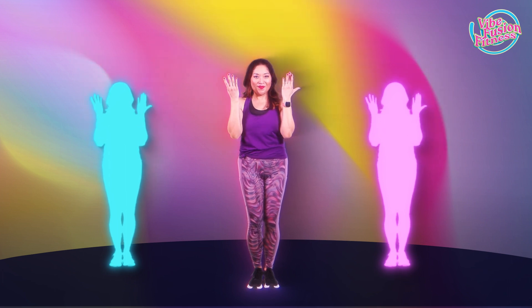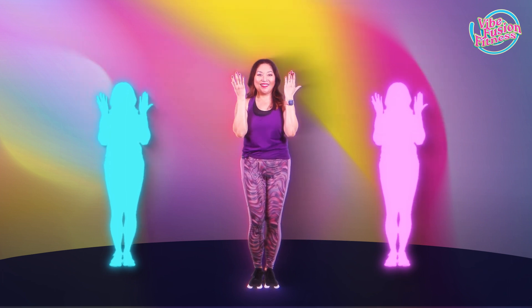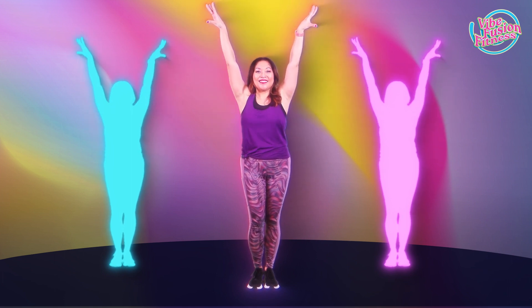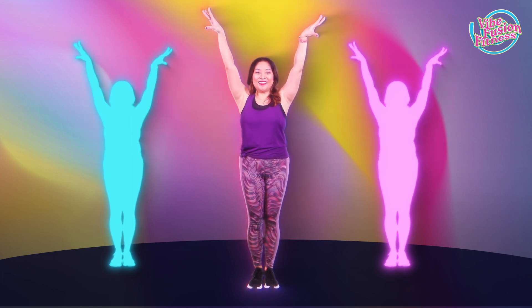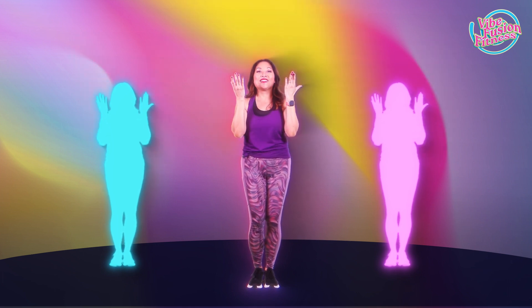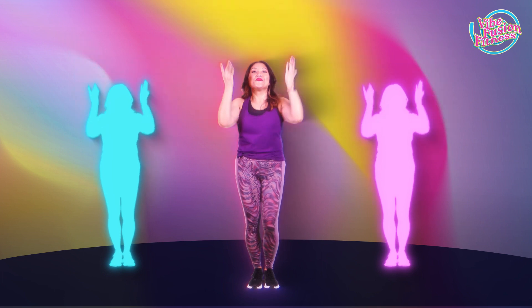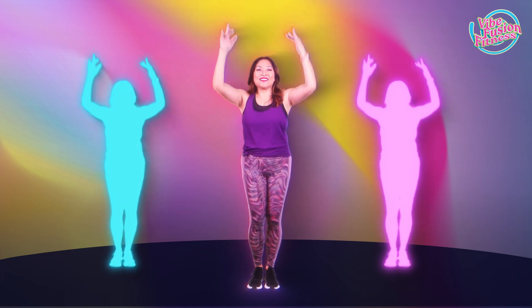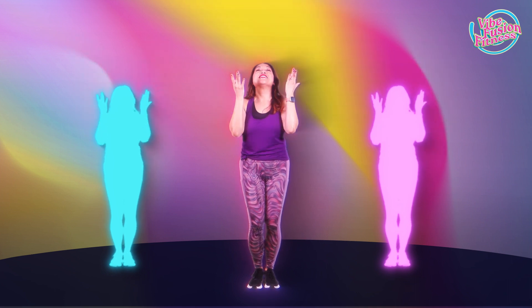We're gonna pull our arms over our head and pull them down towards our shoulders, rotating your arms out and inward. Reach it up and down. Now let's do a little bit faster — bring it down. Arms out and pull it in.